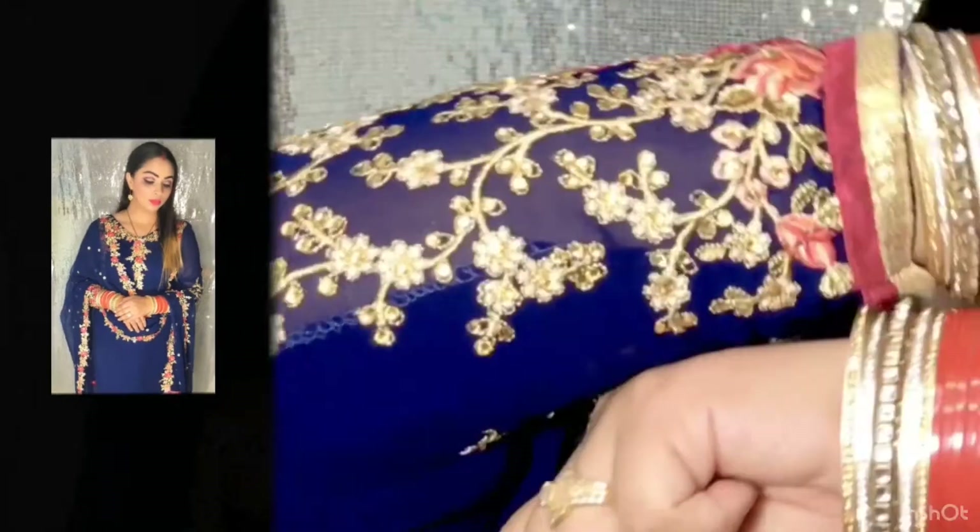Hey everyone, welcome back to my channel, this is Akanksha here. Aaj ka video hai agar aap newly married bride hain aur aap kaise makeup kar sakte hain — aap ko is video mein show karungi. You can follow the simple steps aur aap ye look easily achieve kar sakte hain. Bahut simple and easy makeup look hai ye.